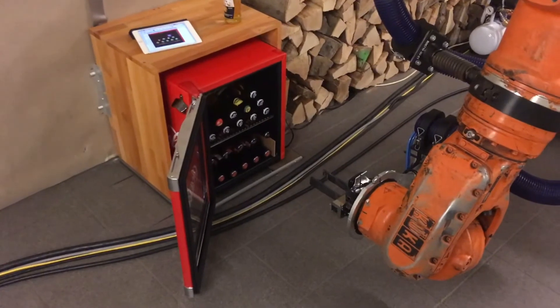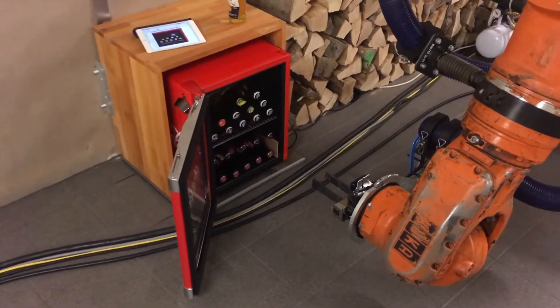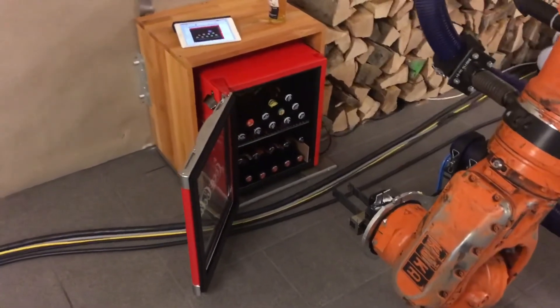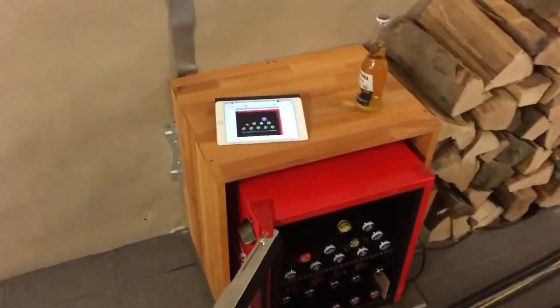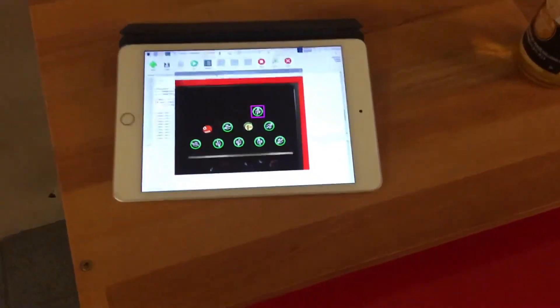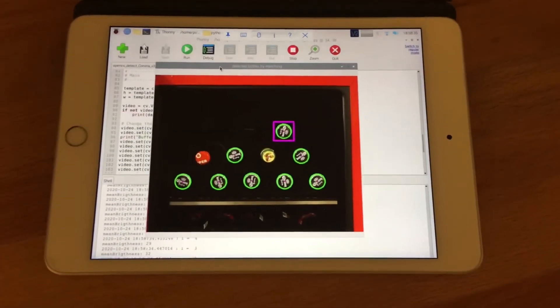So far you have seen most parts of the hardware required to make a robot work. At the end of this video I would now like to show you a piece of the software I programmed in order to detect the position of the bottles.